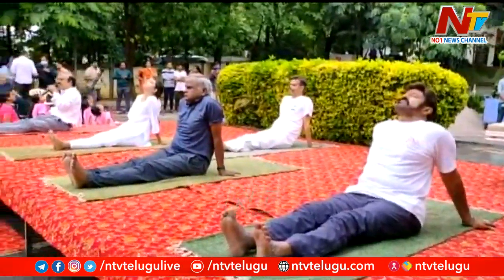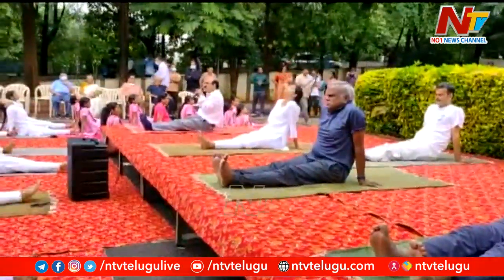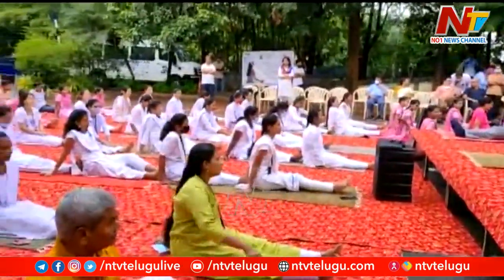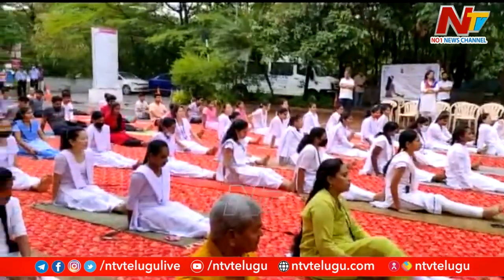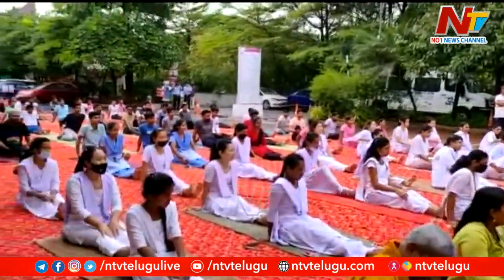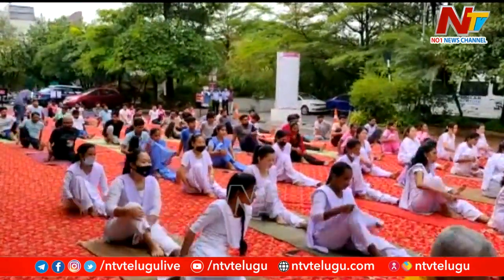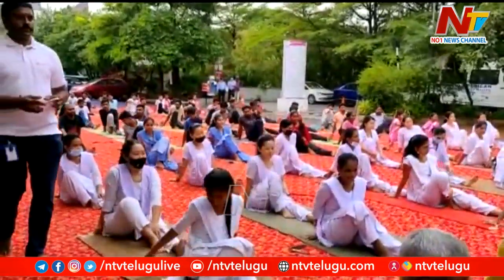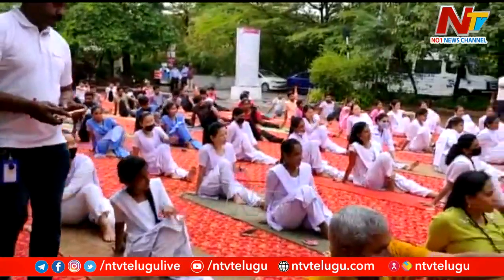Next, we will do Vakrasana. Feet together, hands close to your body. Then fold your right leg, keep it just beside your left knee. And take the support with your right hand back. And bring your left hand from outside the knee.